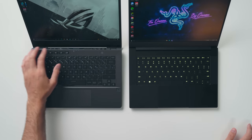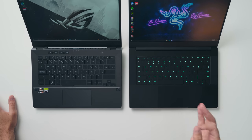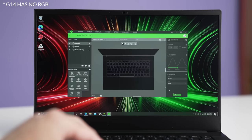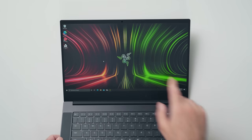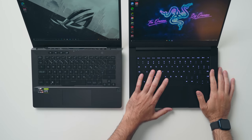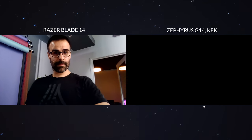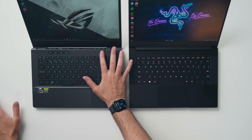You do get a few extra macro keys with the G14 that you don't get on the Blade 14, but if you're into RGB, you can customize each individual key on the Blade 14 where you can't on the G14. For privacy features, the Blade 14 has Windows Hello to quickly log you in, but there's no fingerprint scanner. The Zephyrus G14 doesn't have a camera so it can't log you in using your face, but there is a fingerprint scanner embedded inside the power button.